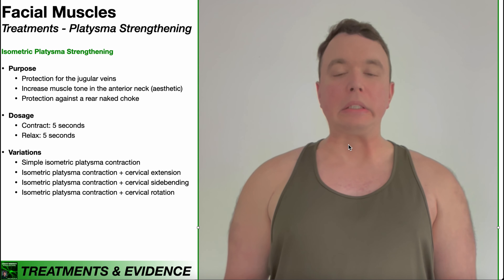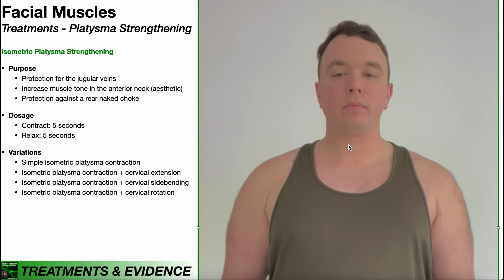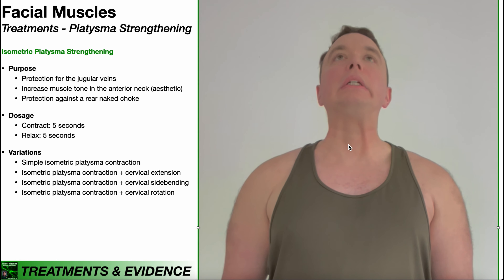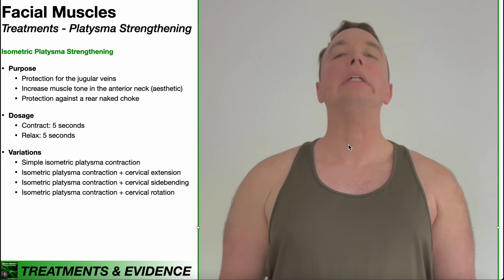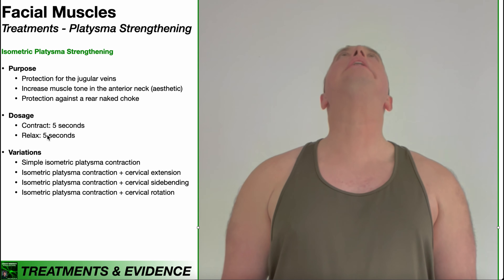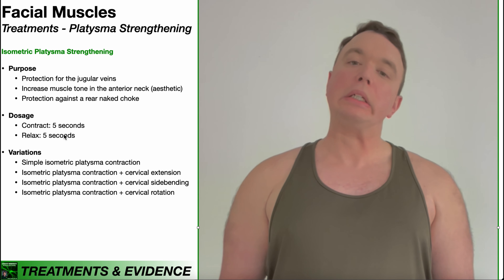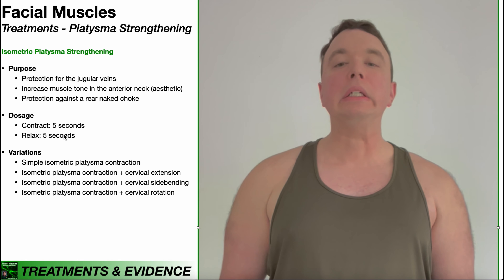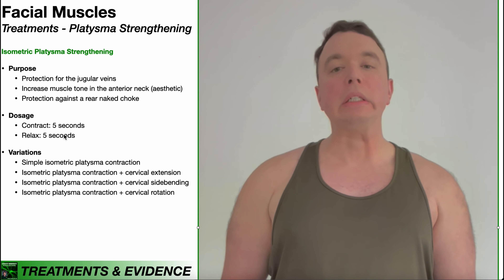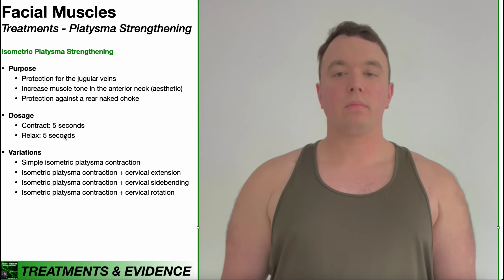One note on strengthening the platysma: I use the term strengthening very loosely. Unless you have a pre-existing significant weakness in this muscle, don't expect significant strength gains. What you're more likely to have are endurance gains, because this is mostly type one muscle fibers — it's not built for absolute strength, it's built for endurance. If you've never strengthened the platysma before and you go through 10 cycles of contracting for five seconds and relaxing for five seconds, you might find that by the 10th cycle your contraction strength is much less than on the first. That means you have endurance deficits. By doing this repeatedly, you'll build up the endurance of that muscle. If you already have significant weakness, you will get some strength gains and endurance gains along the way.